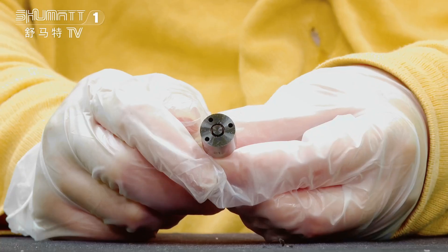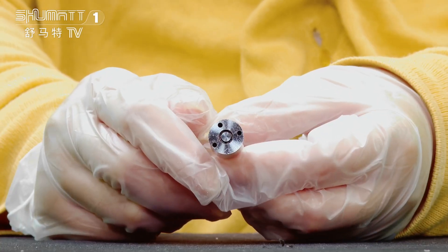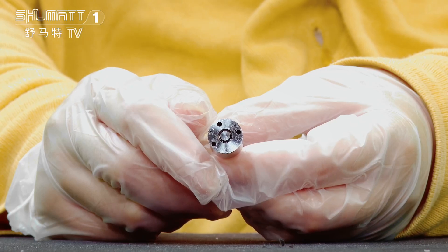Hi ladies and gentlemen, welcome to our channel. This is Katie. I would like to show you one of our inject nozzles. This part number is the LL8 150 P2125.